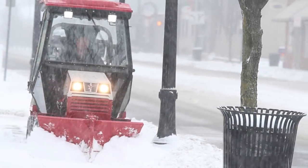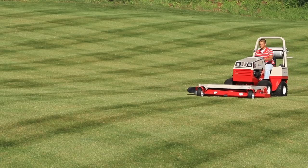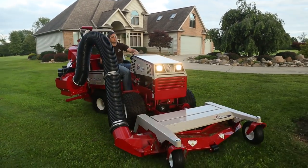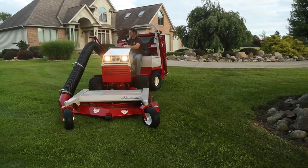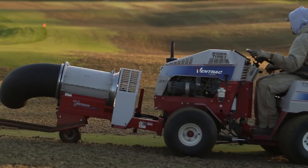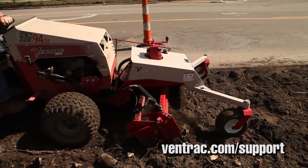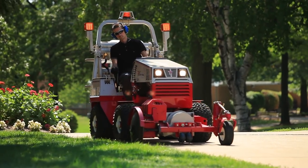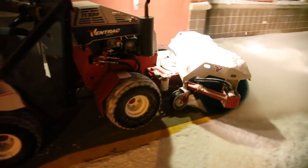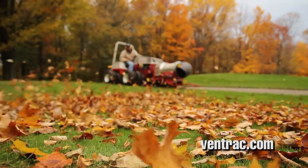This concludes the tractor operation section of this program. It is recommended that after reading and understanding the operator's manual, practice by driving the tractor with an attachment on a level surface to become familiar with the controls, their operation, and the response of the articulating frame and steering. Give yourself ample time to know the tractor before you begin performing your tasks. For additional information, technical specifications, or training resources for all Ventrac equipment, see Ventrac.com/support.